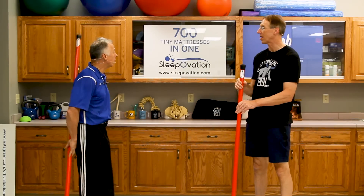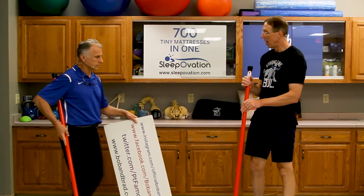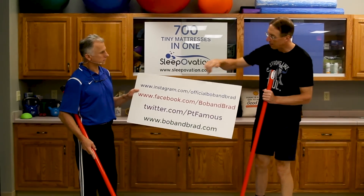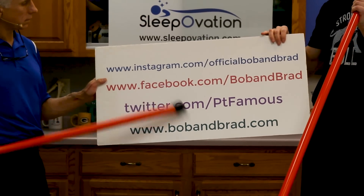By the way, if you're new to our channel, please take a second to subscribe to us. We provide videos on staying healthy, fit, and pain-free, and we upload every day. Also, you wanna go to bobandbrad.com, because right now we're doing a giveaway.